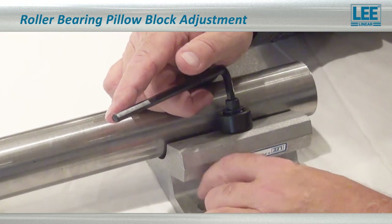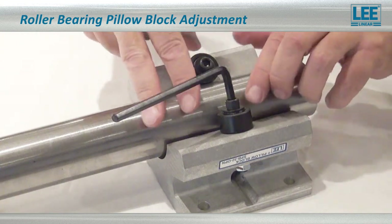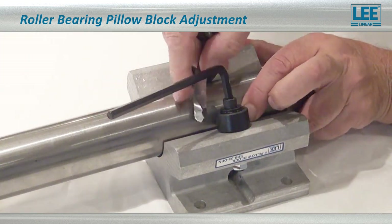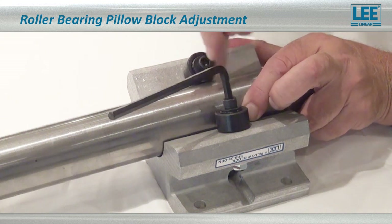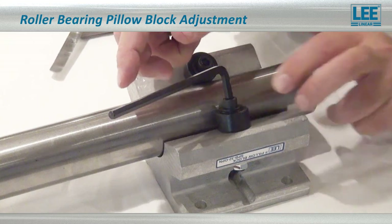Just snug it a little bit and then use the 2,000 feeler gauge. Pull the shaft over against the fixed roller and see if it goes in. It should not go through if it's in contact — and it does not go through. We want to open this gap to 2,000.